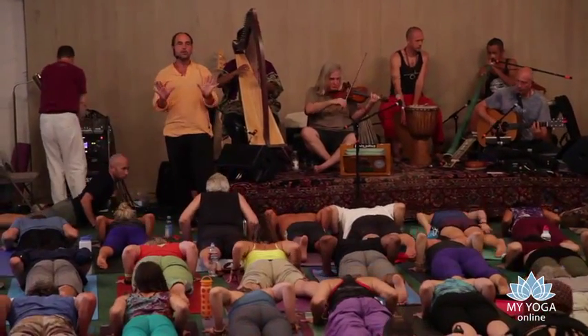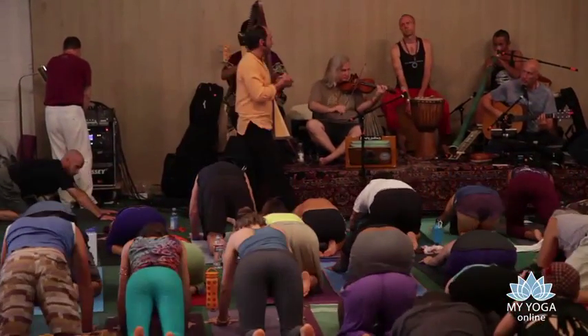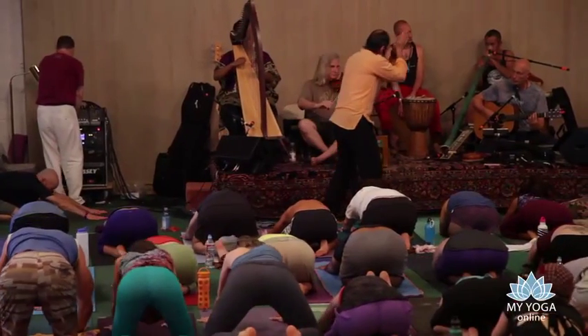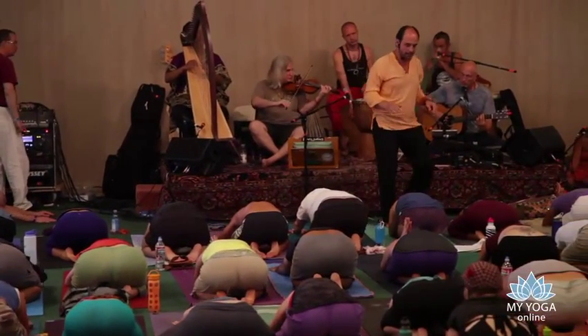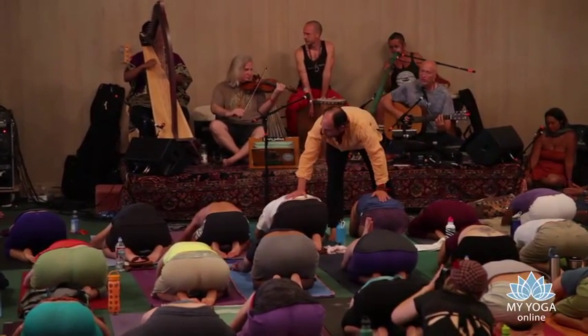Child's pose. Bring the palms together in front of the head — it's like an act of devotion, of offering. Soften your hips.